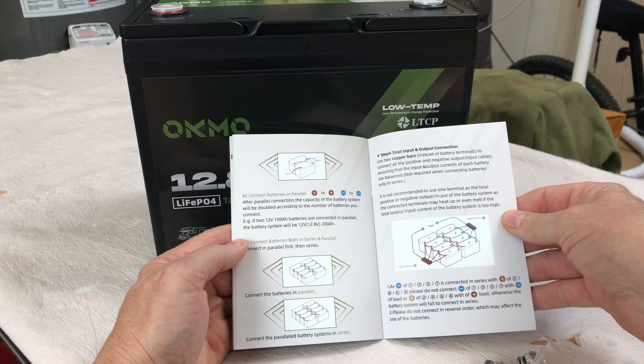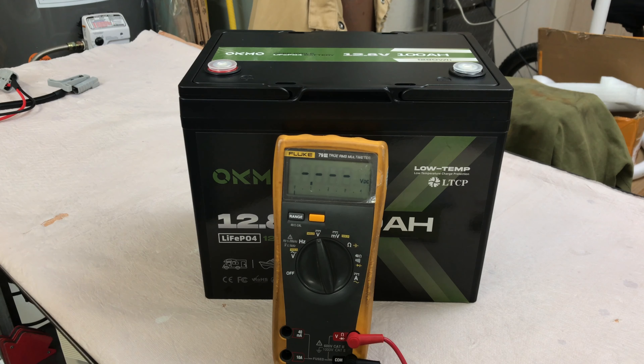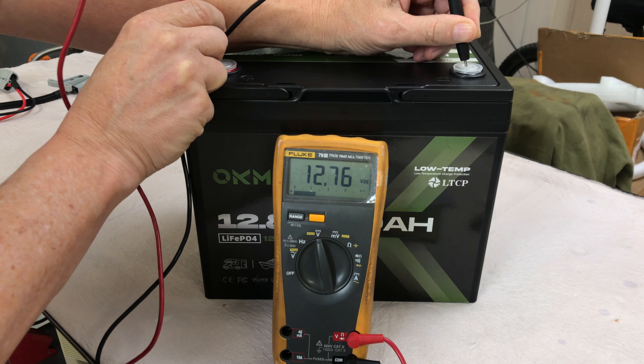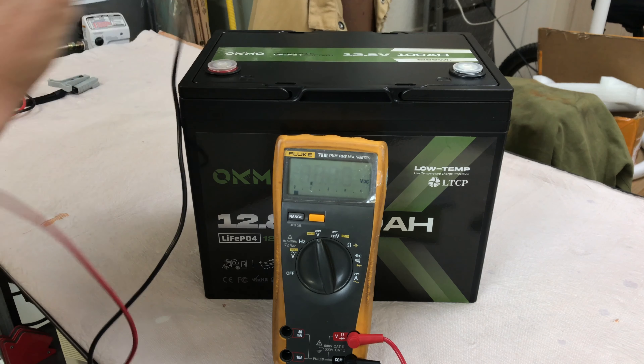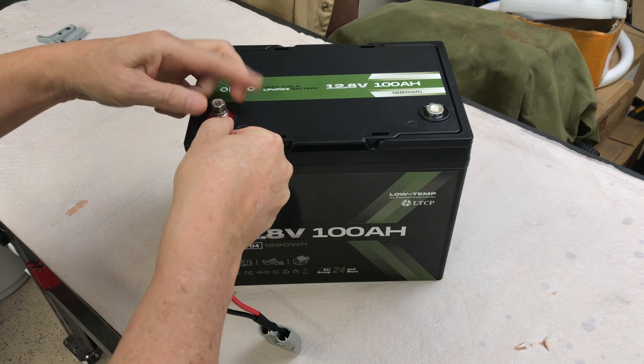The manual shows you how to connect them in different configurations. Let's see where we're at on charge — 12.76 volts. It does come with protective plastic caps for the terminals, which I like.